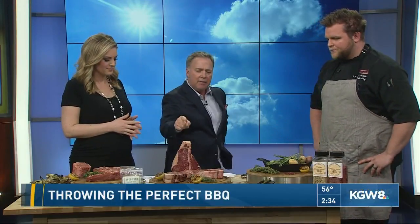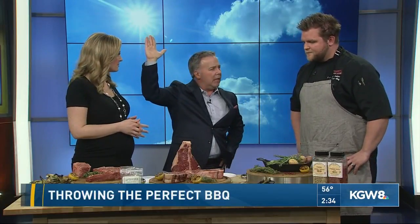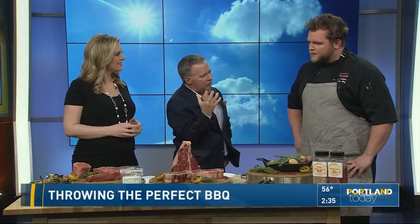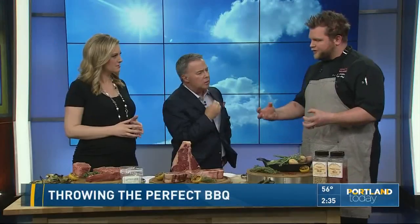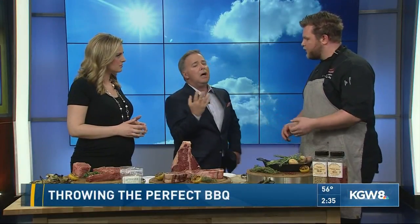I'm fascinated by the oven bit. Raise your hand if you just cook your steak on the grill and pull it off and eat it. But if I pull it off into the oven, that's allowing it to get a little extra juicy. Am I sealing the juices in more? Yes — the sear seals the juices in, and then when you finish in the oven, you're cooking it to the temperature you prefer, so it's not charring on the outside.